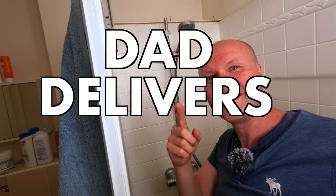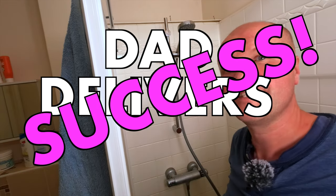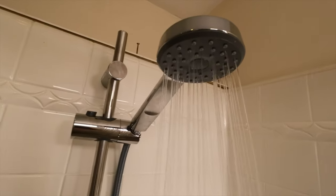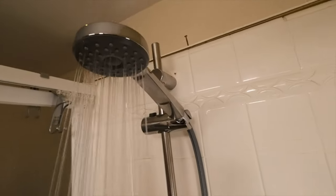I'm really, really proud of this. I'm calling this a dad delivers success! Let's enjoy the beauty of the IKEA Valamos shower rail and shower head with hose.